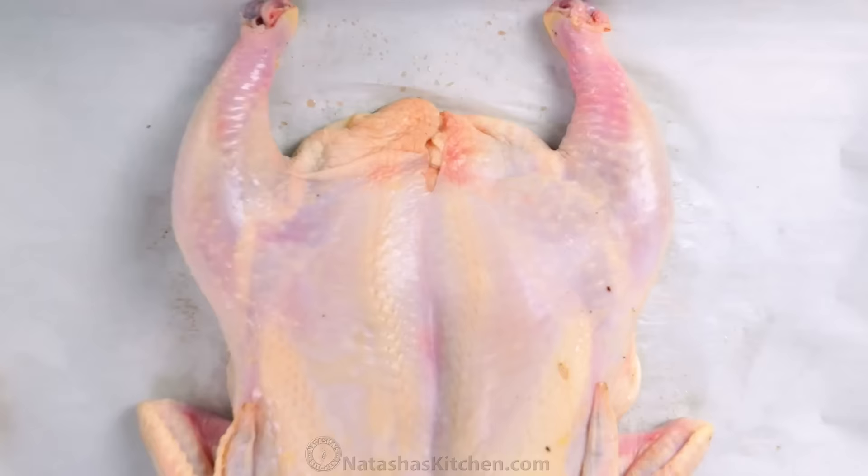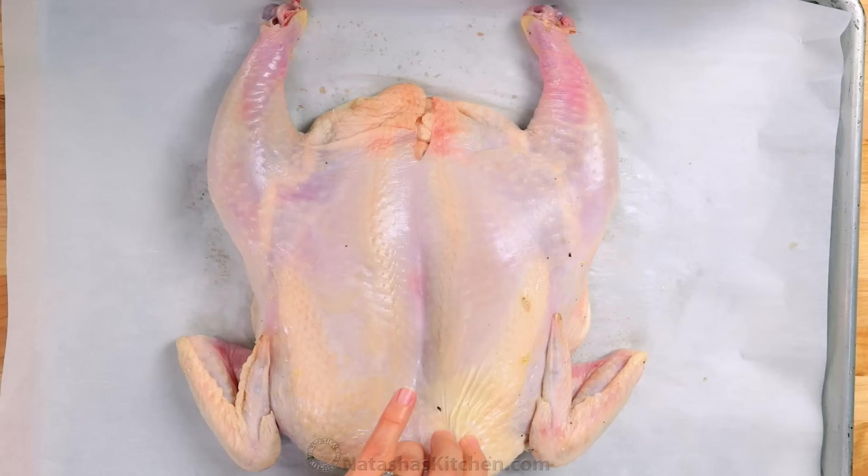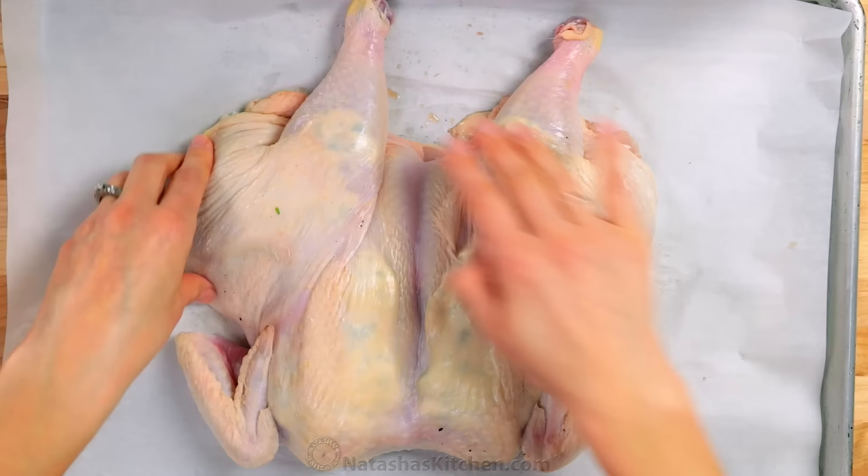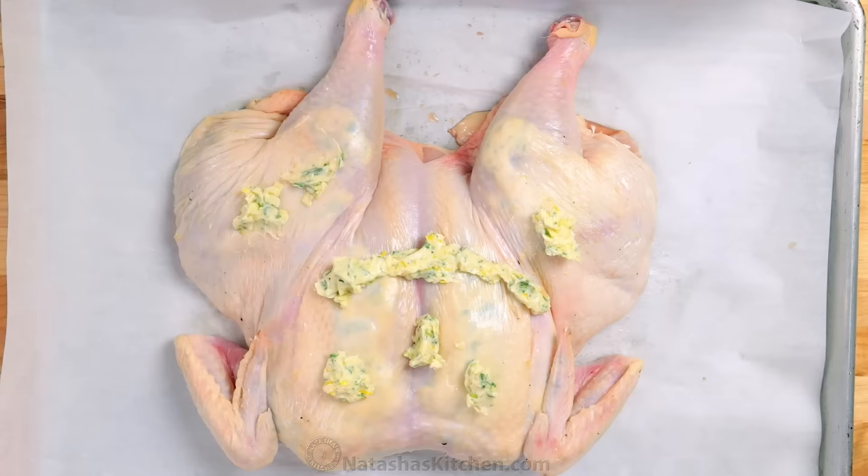Mash that together with a fork for a couple of minutes until nearly all of the lemon juice is incorporated. Pat the chicken dry with a paper towel so it's easier to work with. Then stuff two-thirds of your flavored butter mix under the chicken skin — make sure to get it in the breast, thigh, and drumstick areas. Spread the butter around by massaging over the top of the skin, then roughly spread the remaining butter over the top. The butter melts over the chicken so there's no need for perfection here.